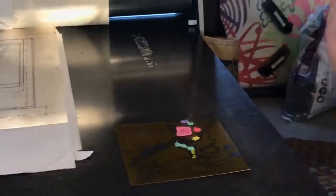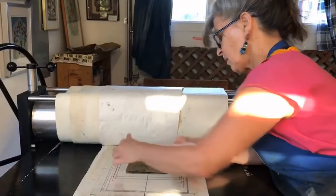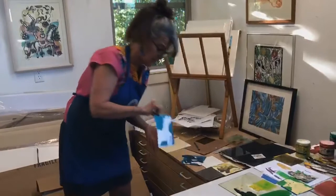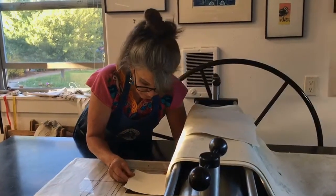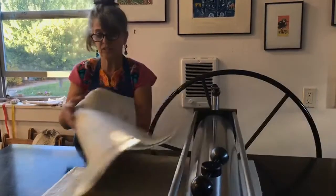Now I'm going to put the plate on the press in the place I need to put it, with my little diagram here, and I'm going to get one of the papers that I've already printed one time. I've already printed it with a blue stencil to create a background. So I've already printed this and it's damp — I'm just going to dry it so it's the right wetness to receive the ink and print. So here I go, putting this in place, then the gripper and the blankets. The pressure has already been set on the press.